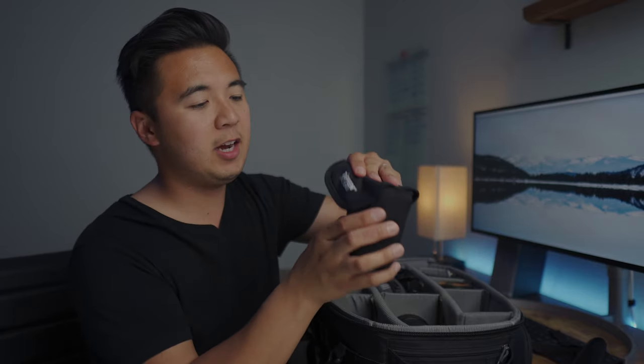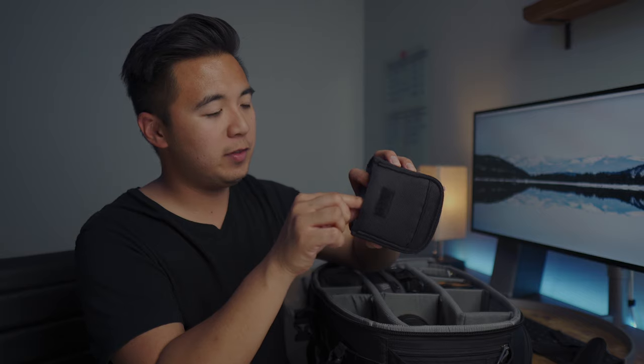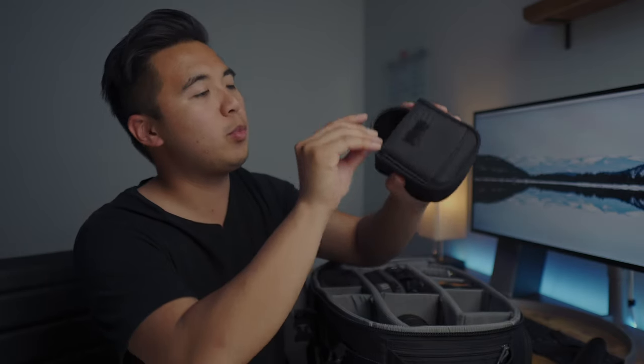Next I have a filter pouch by Tiffen. Inside I've got a Hoya polarizer to cut down reflections and darken skies, a PolarPro ND polarizer to reduce exposure and reflections on water, and a 67mm PolarPro variable ND filter that I usually use on my Sigma 16mm f/1.4.